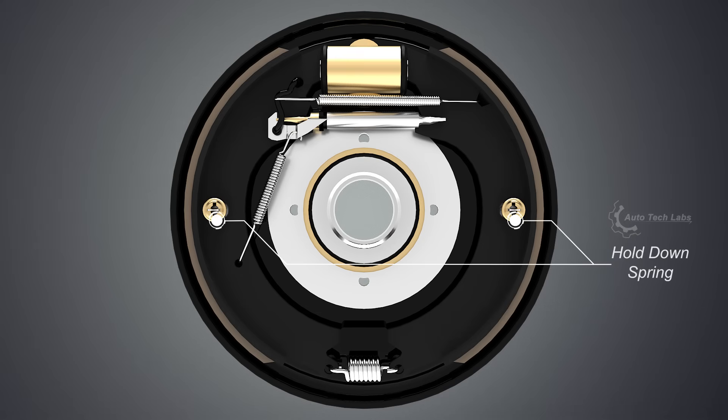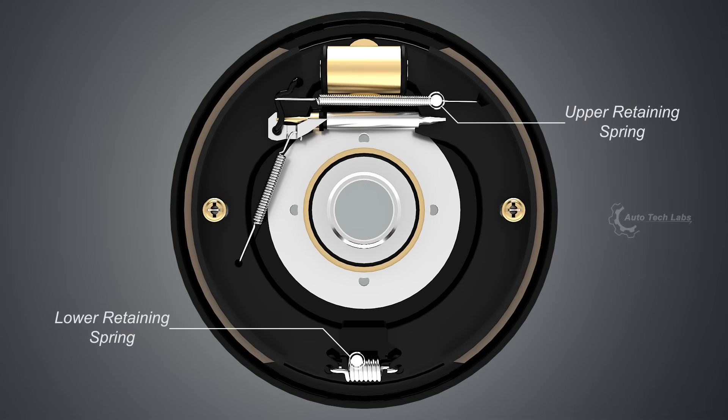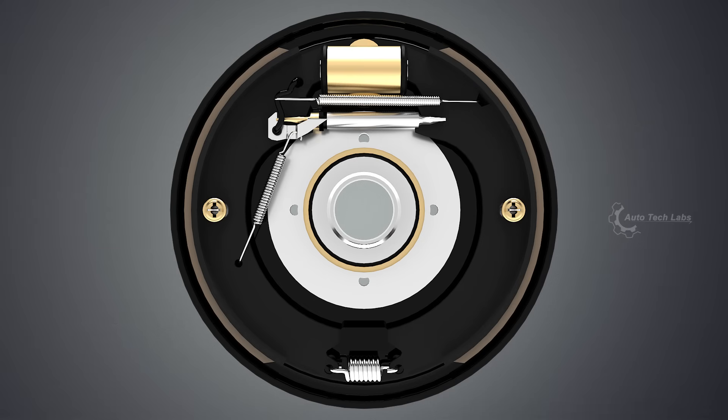Hold down spring: holds the brake shoes towards the back plate. Retaining springs: returns the brake shoes to their resting position. Wheel cylinder: the hydraulic part which pushes the brake shoes.